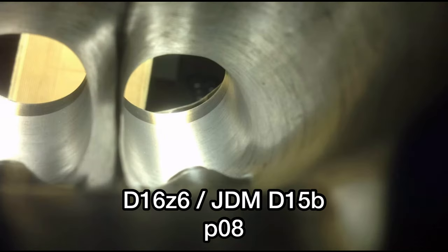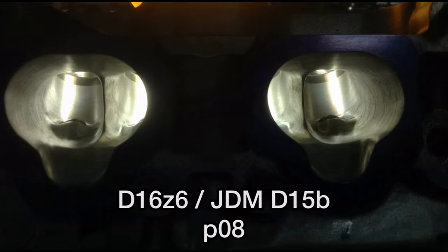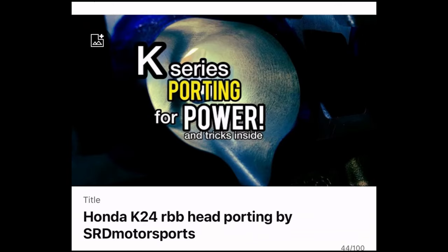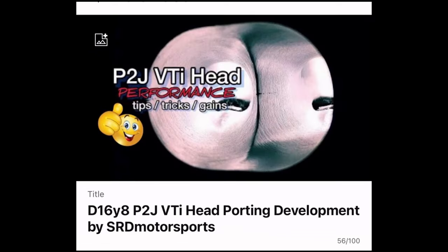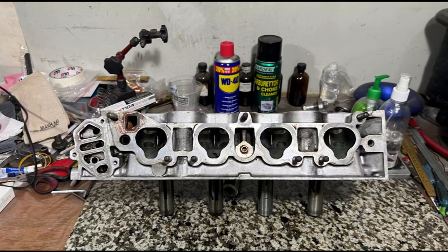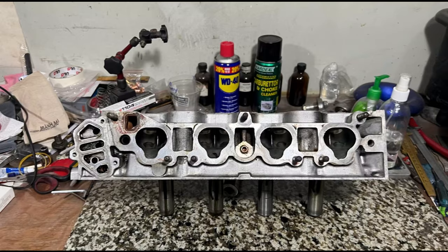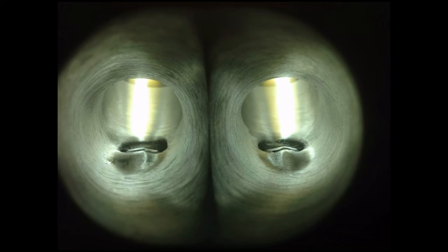Now we have a D16 Z6 or a JDM D15B PO8 head port work for you guys. As we all know, we already have the usual B16 PR3 head, the RBB K24 head, and also K20A PRB head, and of course the VDI. This one will be really good in its own right because it has a dyno run of a stock head and then a ported head by us. Dino and the guys tried to max out their setup.